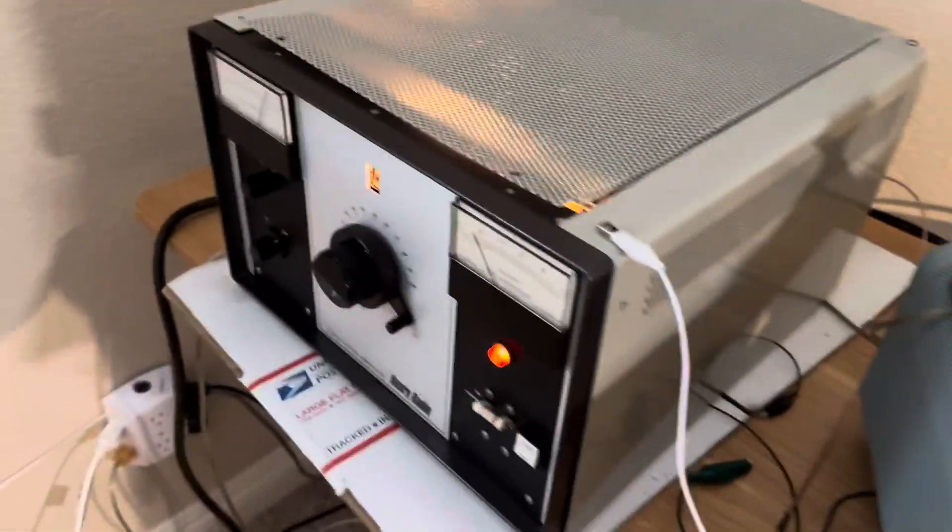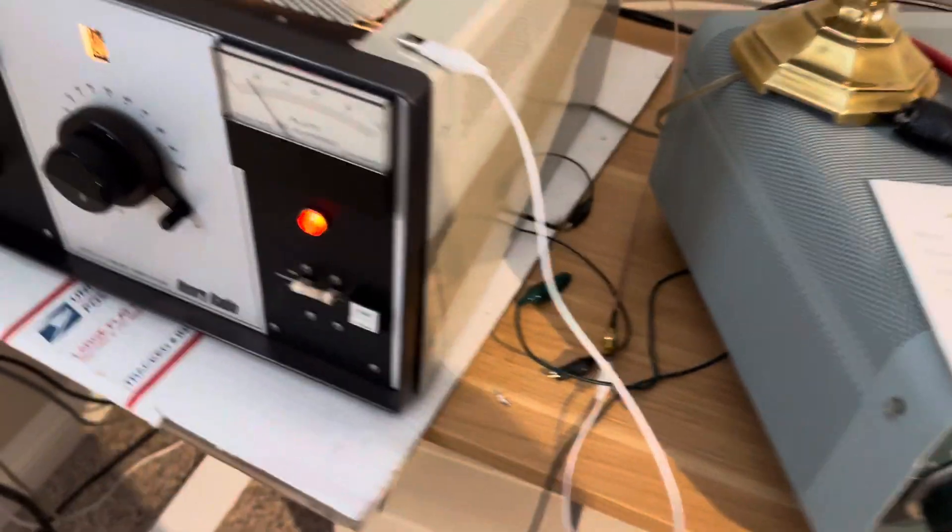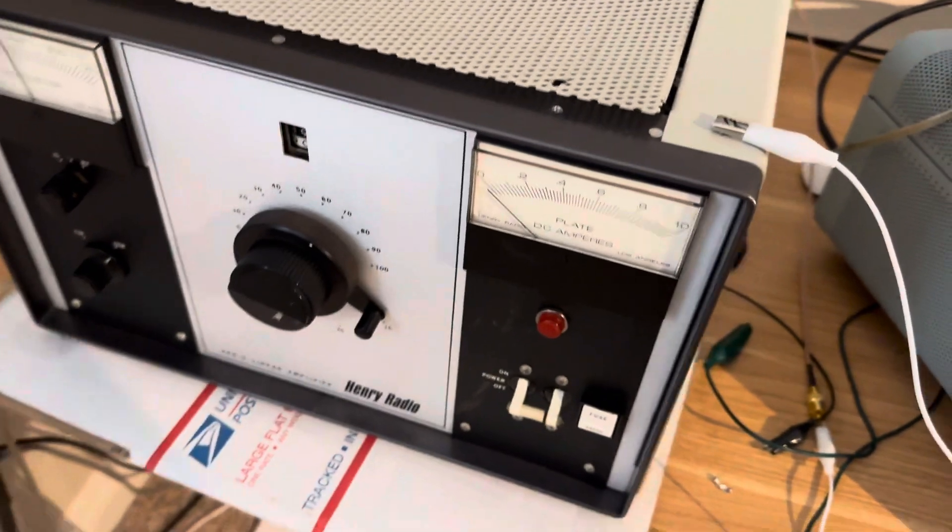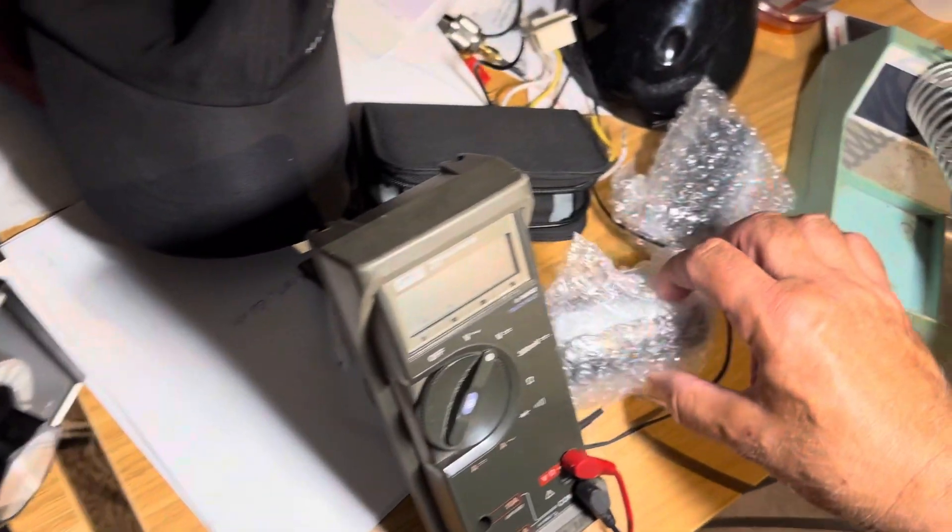Thanks for watching. Have a great day. I gotta fix that fan. This room is really hot.